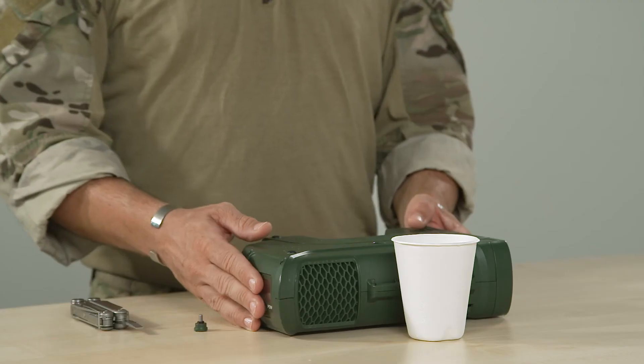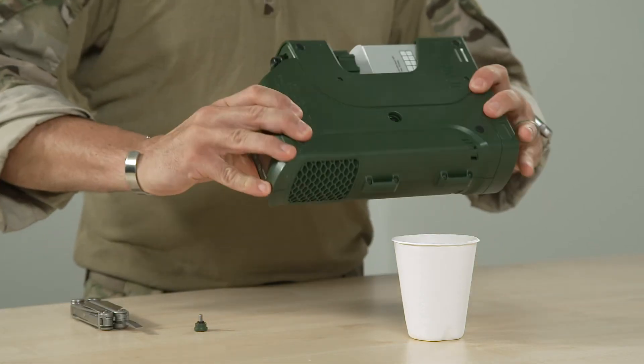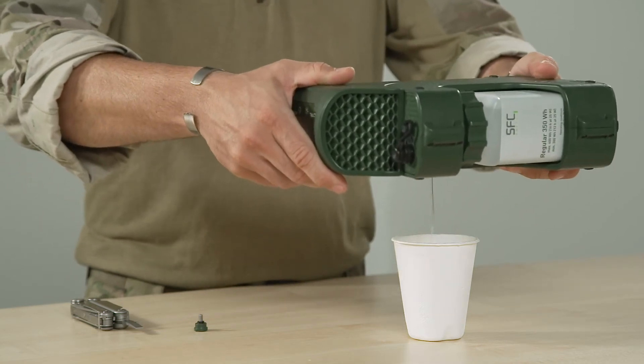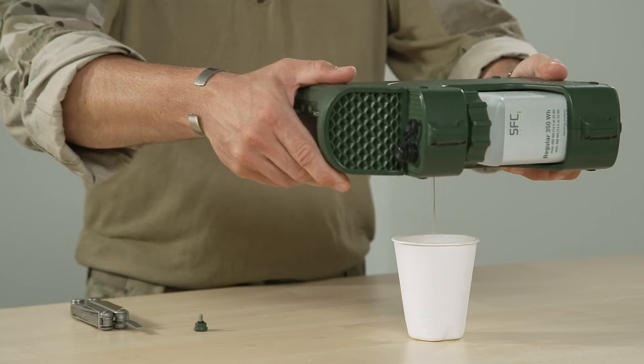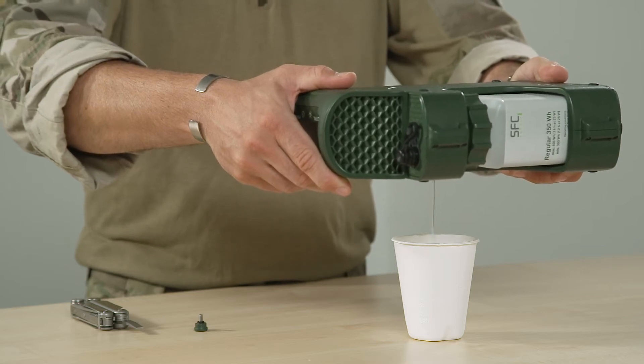Now take the Jenny, turn it upside down and let the service fluid drain into the cup. It will automatically stop when the right amount is reached.